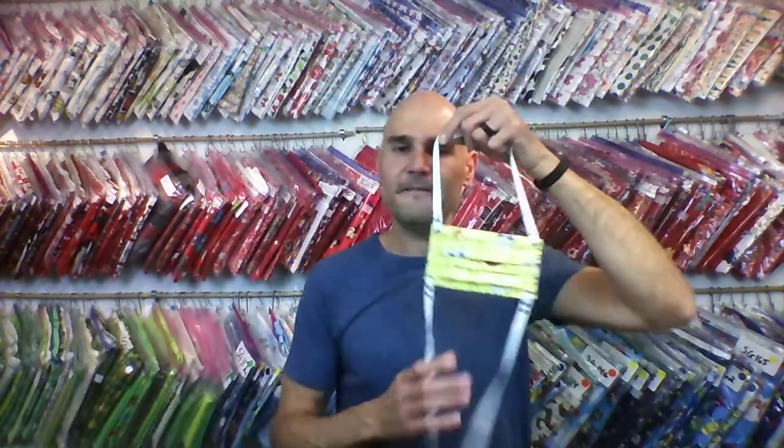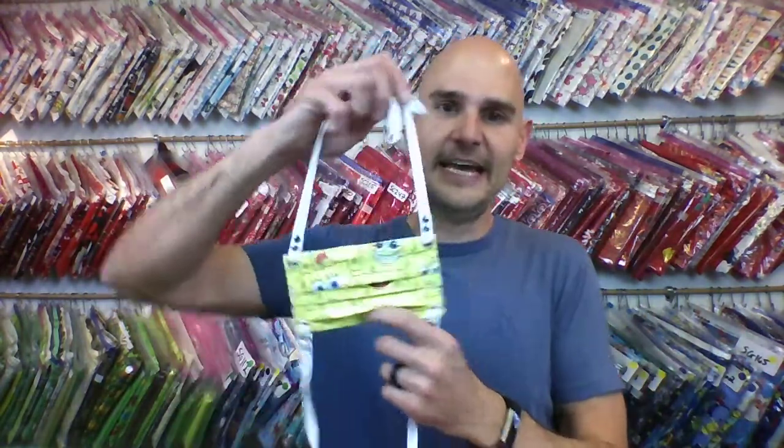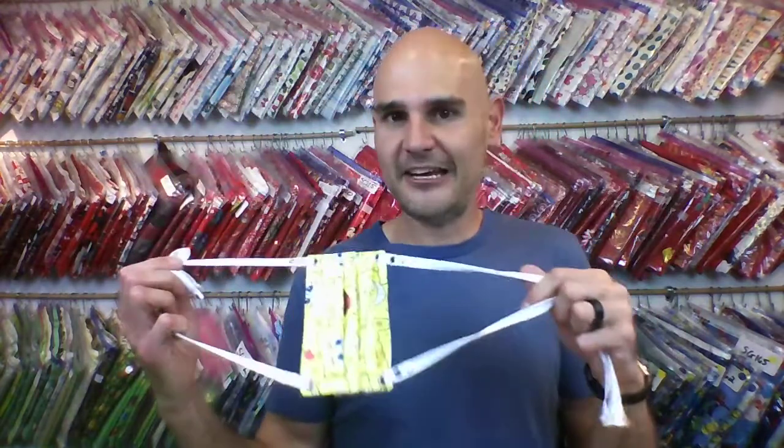This video is about the filtration layer and kids sizes, or the medium-sized mask. Again, this is all personal thoughts and has nothing to do with your preferences, so whatever you feel like is best is best. But these are just some of the observations and thoughts that I've had as I've been making them and interacting with a lot of families over the last few months.